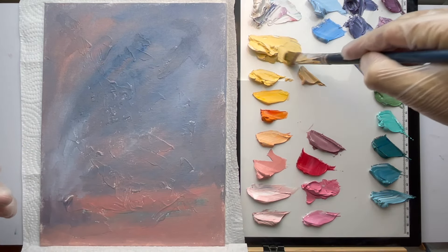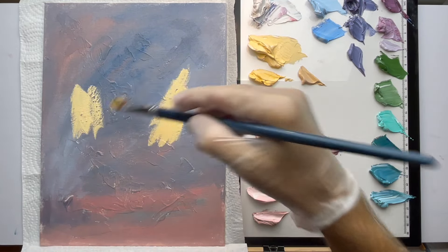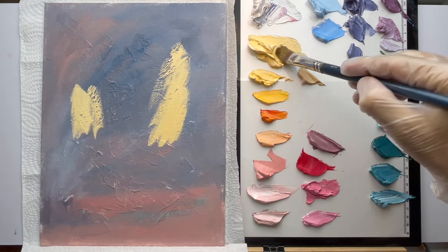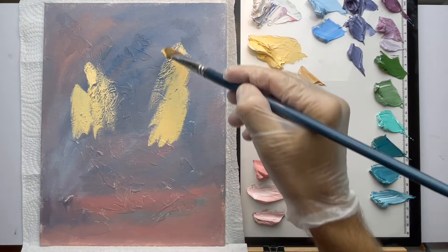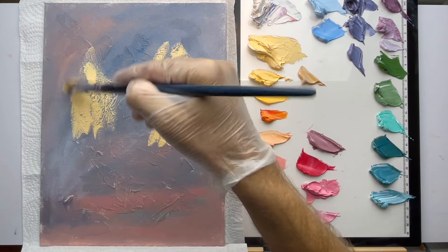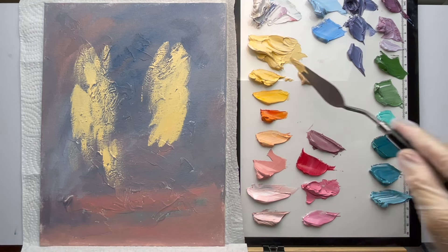I'm going to start adding the yellow and go from there. I'll try brushing some on and then I like to scrape it on usually, so we'll try different approaches. You see how we get different effects when you brush it on — got these little ridges coming through from the modeling paste. I'll switch to the palette knife here and keep going. I've got all my colors laid out here.